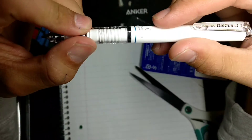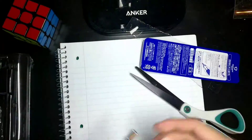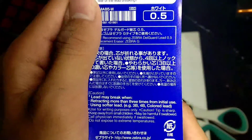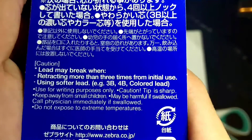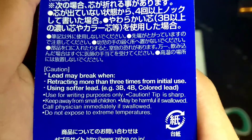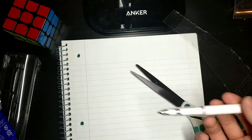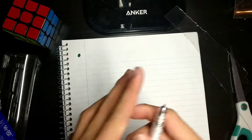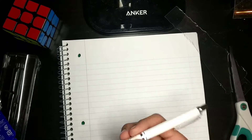And the feel is sort of like a matte plastic. Looking at the packaging here, we can see that it says: lead may break when retracting more than three times from initial use or using a softer lead. I'm pretty sure it has lead in this pencil — I think one piece of lead.